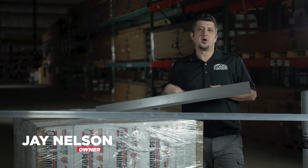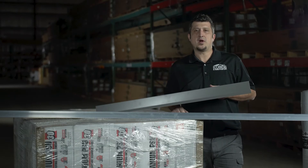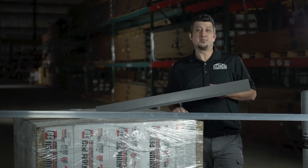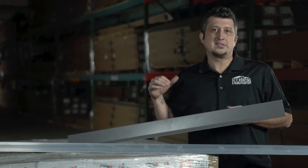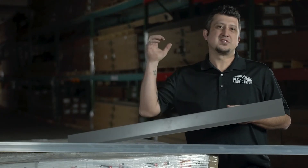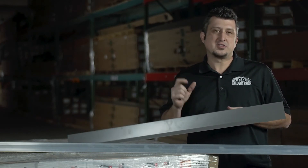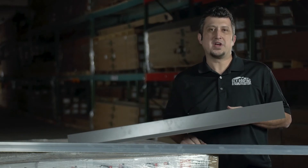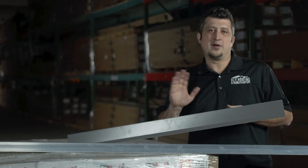Another paid option that you have for both ribbed and standing seam panels are snow bars. Snow bars are very important because they can prevent injury or serious damage to your property. They'll hold the snow and ice back from sliding off in large chunks, allowing it to melt and come off in much smaller chunks. We strongly recommend this to protect your gutters and even the property or people around your foundation.